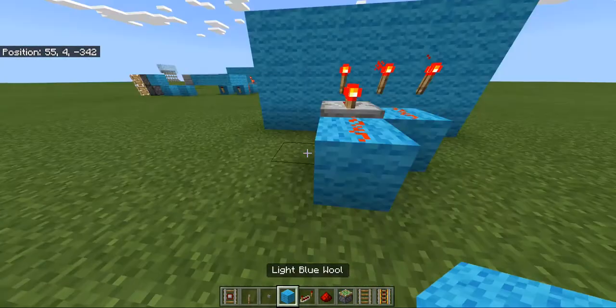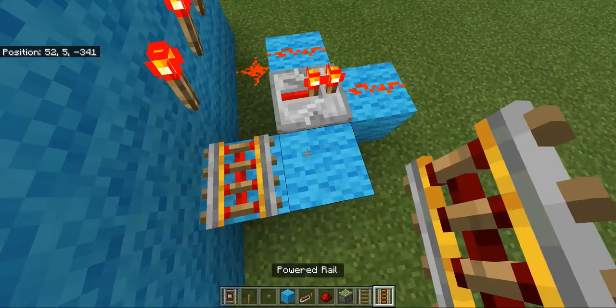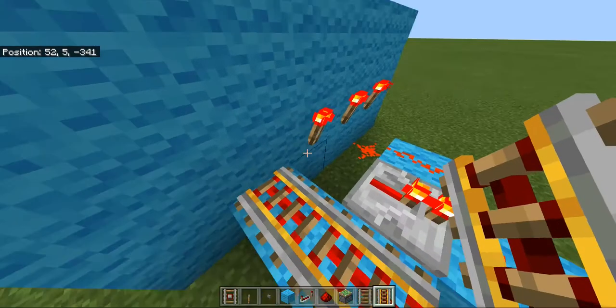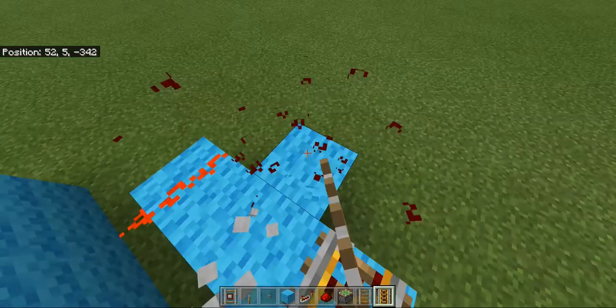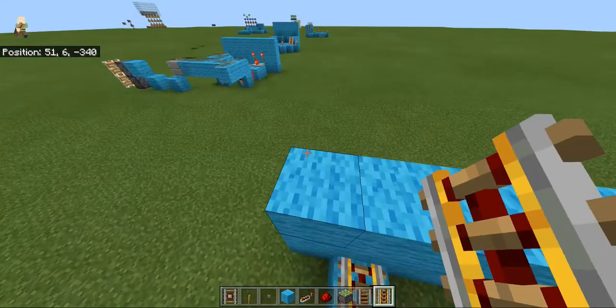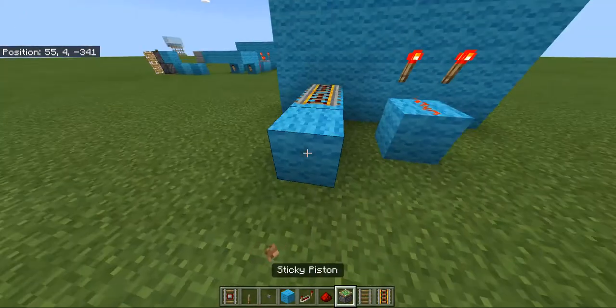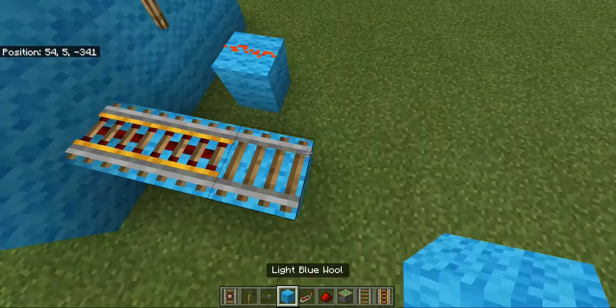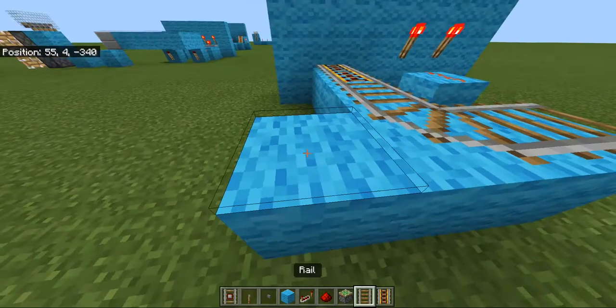Next we are going to make a rail track behind the button. You can see that's powered, so you have to move it one to the left — just break that while you're building it. Then we can build off. You want to make a few turns like this so the redstone torches will switch that off.